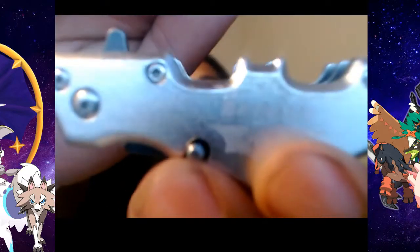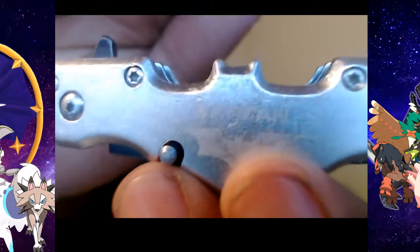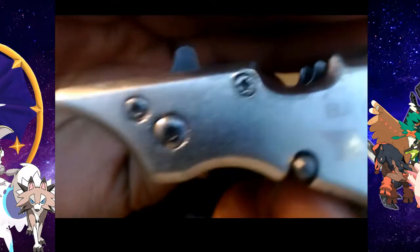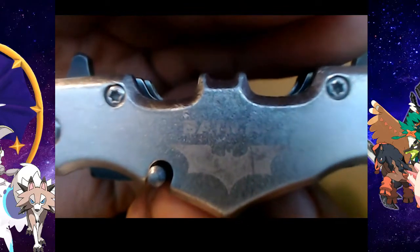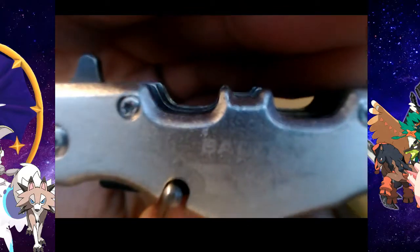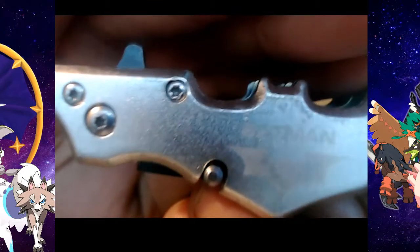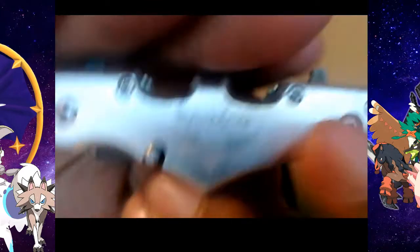There we go. So as you can see — Batman. They got the symbol on it. I mean it's kind of faded out, but there it is: the Batman knife.